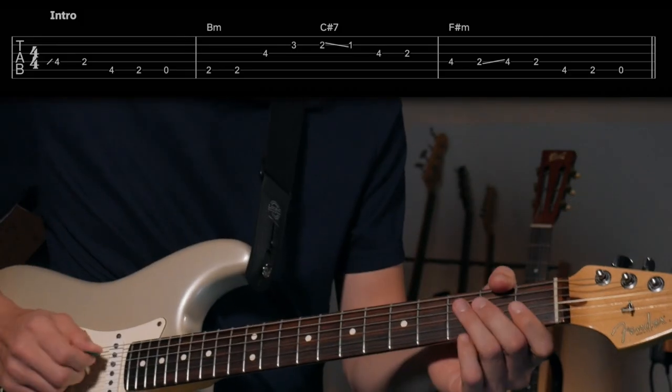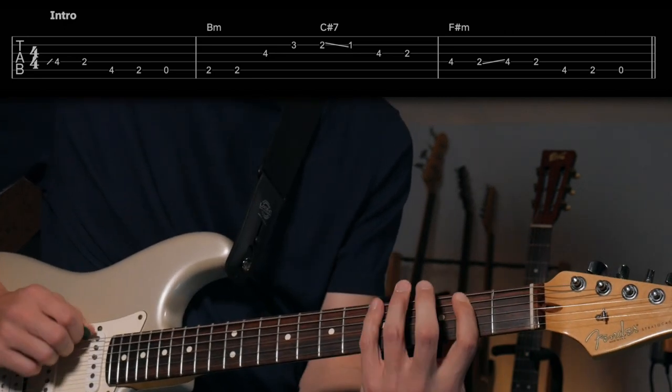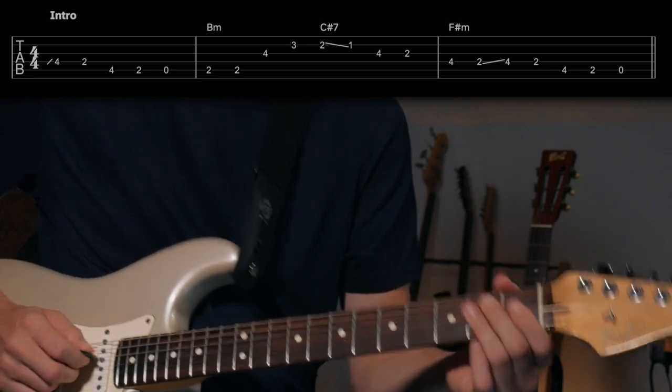This one does vary a little bit in the intro depending on the version, especially with the Dead, but I was referencing the Jerry Garcia Band from the Don't Let Go version for this one, just so you know. But this will give you a framework. This tune is in F sharp minor at the beginning, and then it's going to change a little bit as we go along. We start off in F sharp minor and that beginning part just starts with an F sharp minor pentatonic kind of line, just going right down the scale like so.